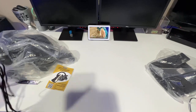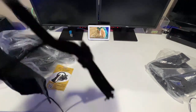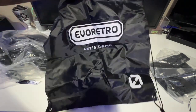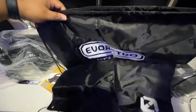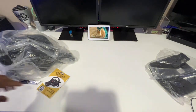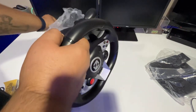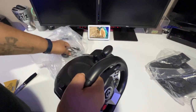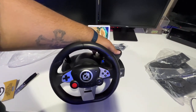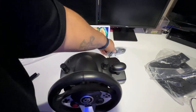Also inside the bag, it comes with a travel bag, which is pretty dope. If you want to take this to a friend's house or family member's house, you can put it inside this nice drawstring travel bag. That's actually a nice feature. And here is the steering wheel itself — the gear shifter is actually built into the steering wheel, it's not a separate attachment. I do like that.